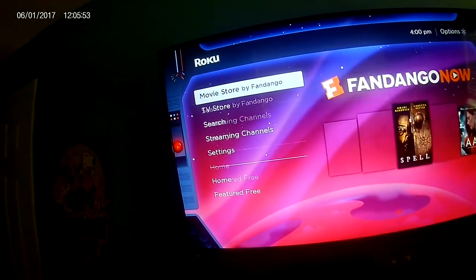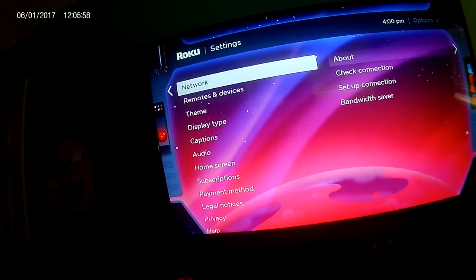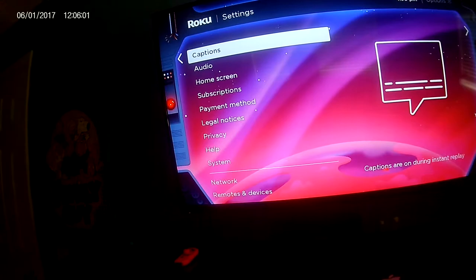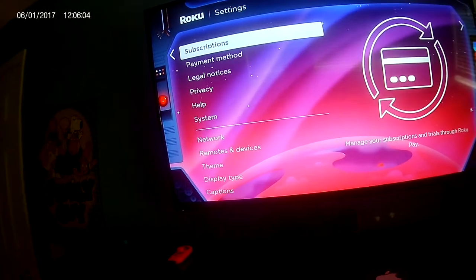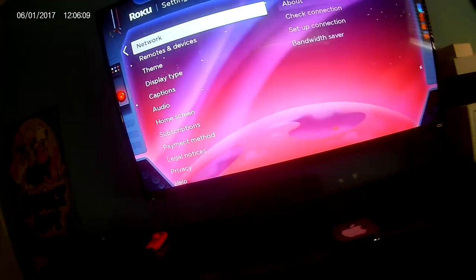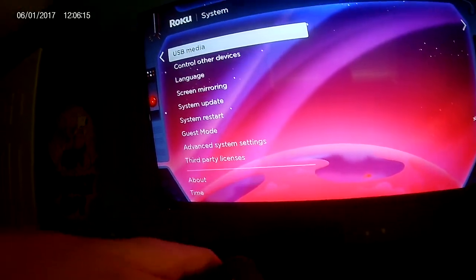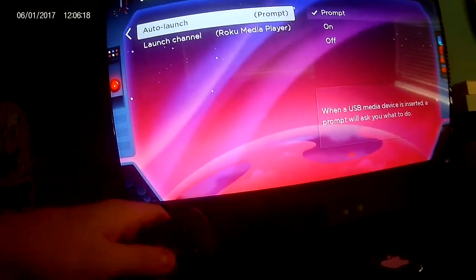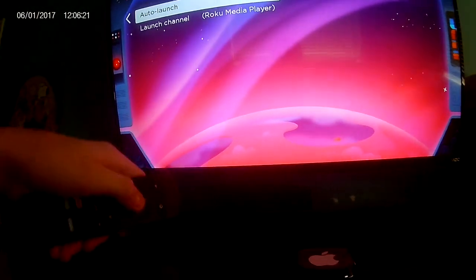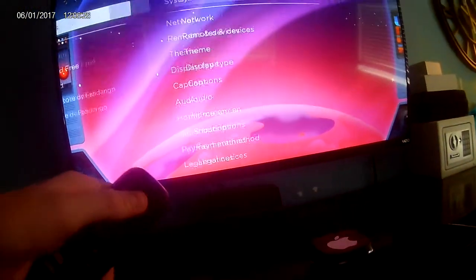If you get a prompt for USB media launch and you don't want it, go to Settings, go down a little bit to System, then USB Media. On launch you can set it to prompt, or you can change the launch channel. You can turn it off if you want, then press the home button.